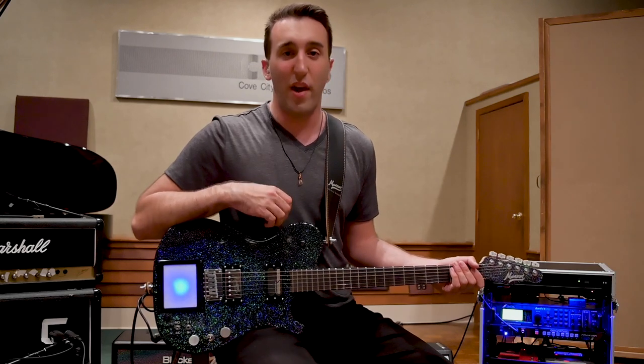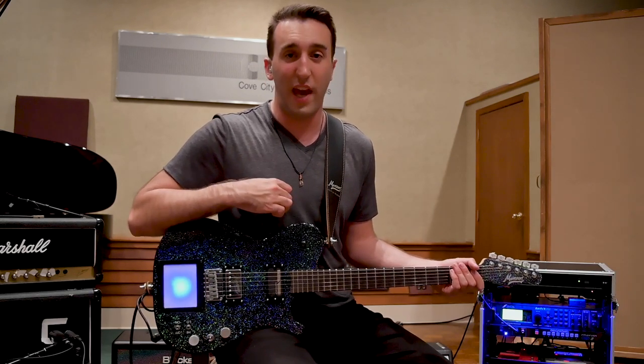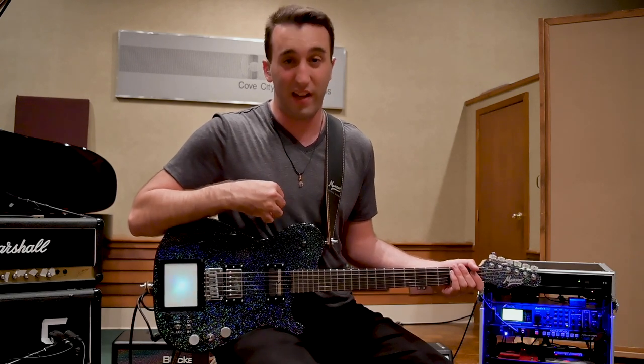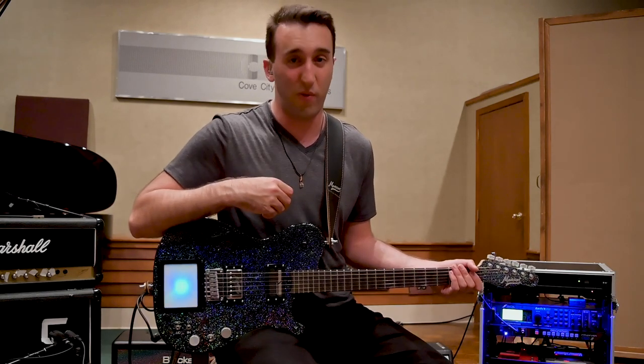The MIDI screen is meant to control any external device, such as a chaos pad, whammy pedal — pretty much anything that can take on any kind of MIDI value. It can control a lot, and you can do some really cool stuff with this.